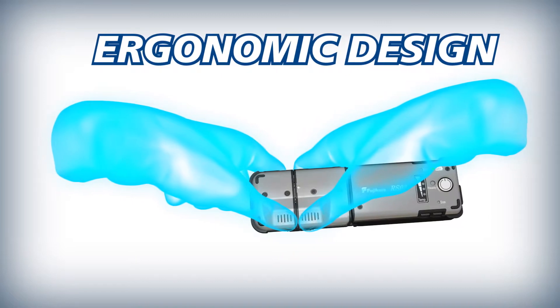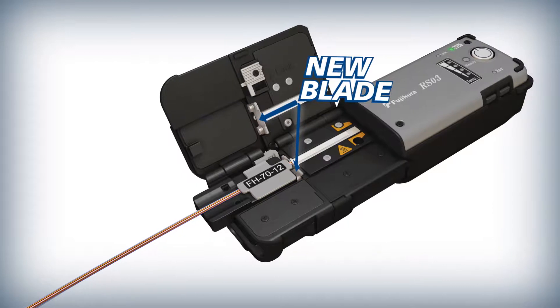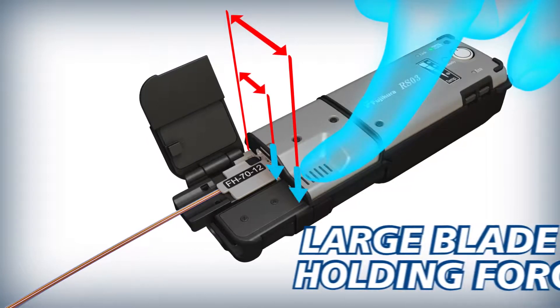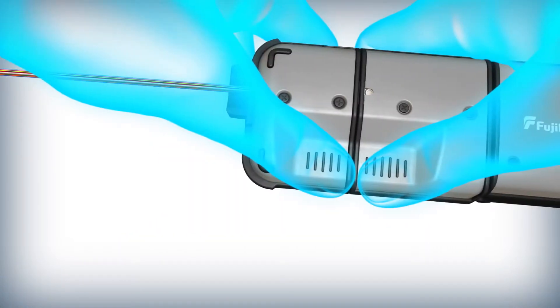The RS03 is ergonomically designed to make stripping effortless. With the pressure point further away from the blade, simple leverage greatly increases the blade's holding force and reduces the finger pressure required for a quality strip.